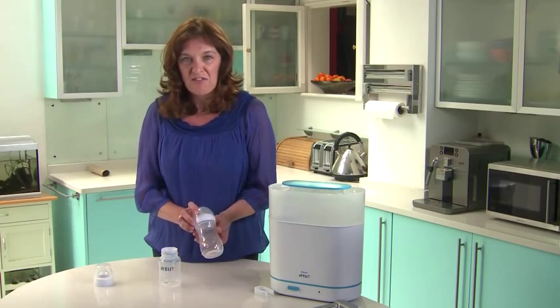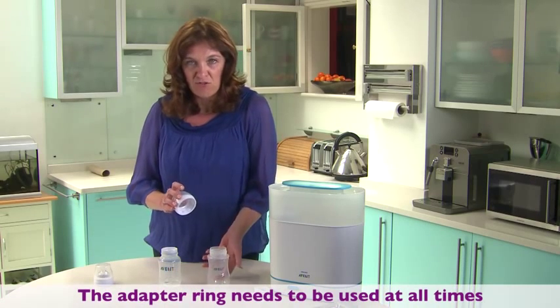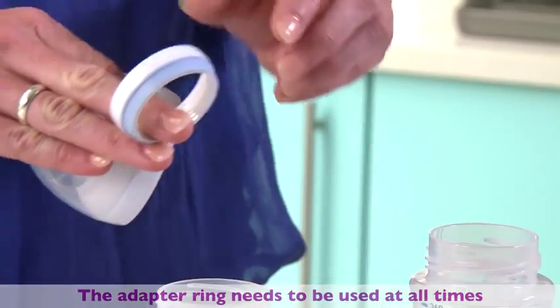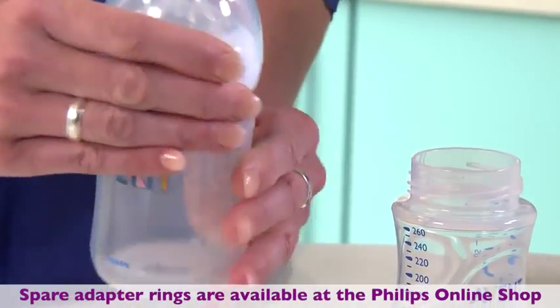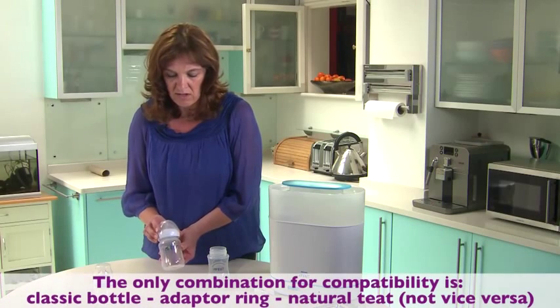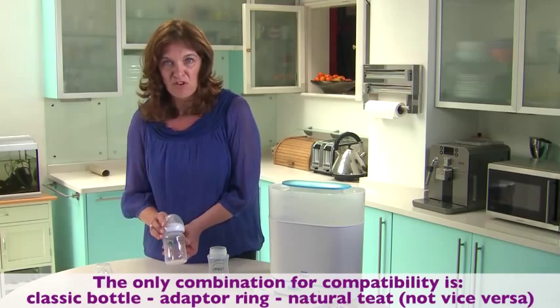Simply take off the assembled ring, teat and dome cap from your natural bottle, and then making sure that this white adapter ring is in place at all times, screw the natural teat assembly onto your classic bottle. You must always make sure that white ring is in place — it's the only way that you'll be able to use the bottles together.